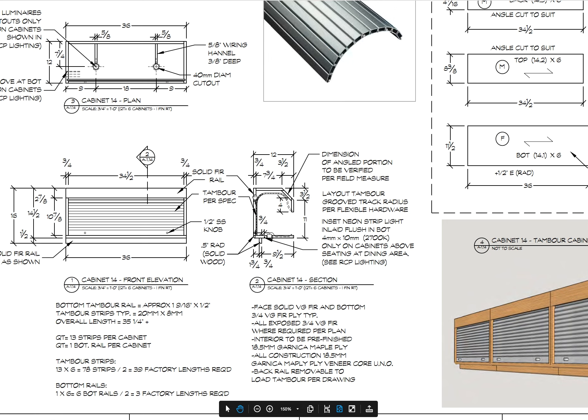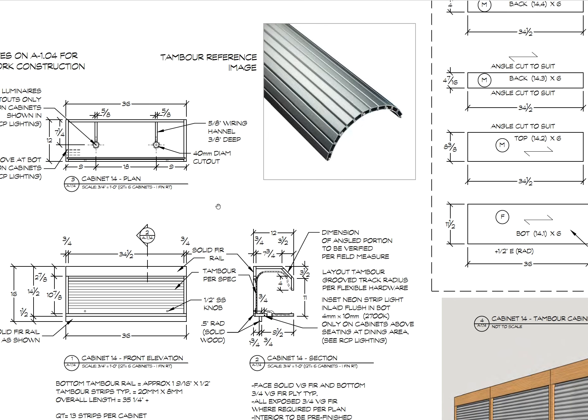We actually installed all the cabinets before ordering the tambour. Once we had all the dimensions, we ordered the tambour, slid them in, fastened in the rail, and everything was good to go. Behind the rail are those down lights, and that little groove is where the strip light I showed earlier sits.